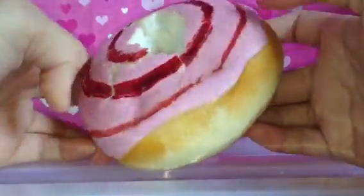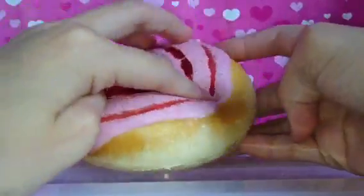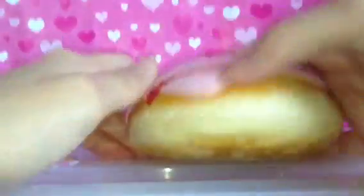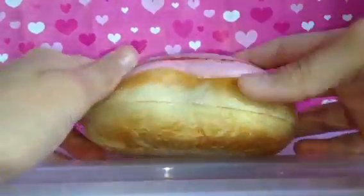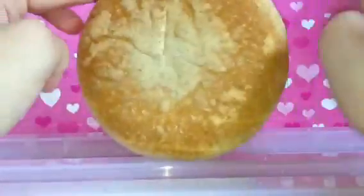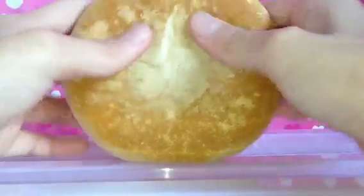At first he brought it out with his friends — he went outside the house to play — and then when he came back it was like that. And then after that he went and got scissors and stabbed it, and it became like that.